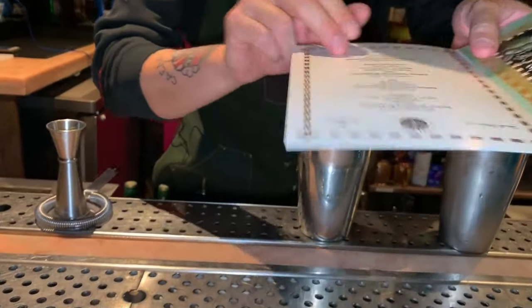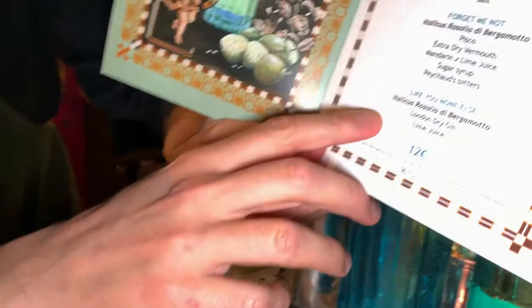Bonsoir, I'm Simone Caporale from London. We are running a beautiful event for Italicus Rosolio di Bergamotto, and the first thing we would like to prepare is, it's a spin on a classic gimlet, but in this case, of course, you can also see the menu here — there's Italicus Rosolio.